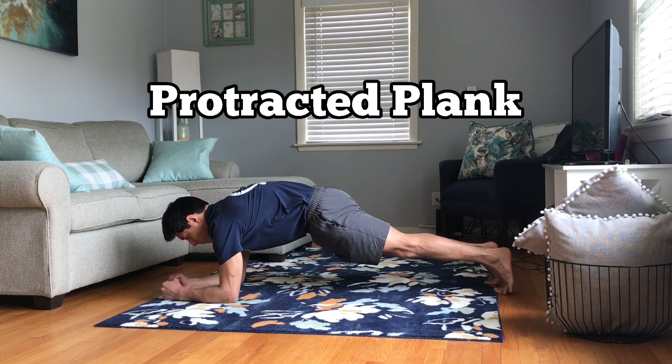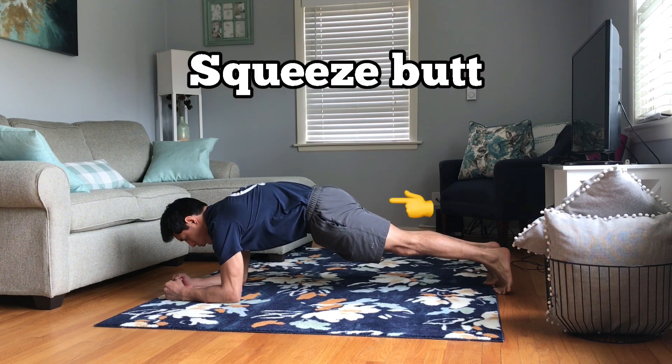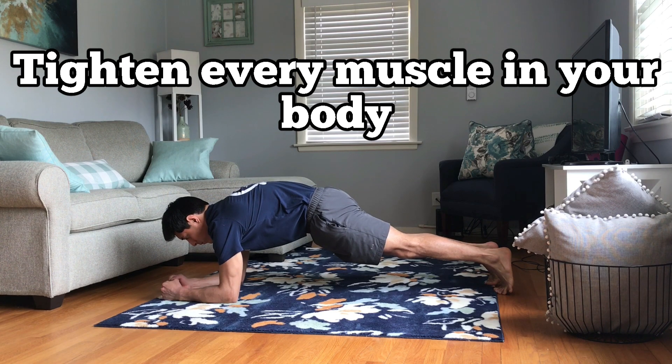Let's start with the basics and learn how to hold an elbow plank with your back protracted and in a posterior pelvic tilt. Your upper back is going to be rounded, your hips will be lower than your shoulders, and you're going to squeeze your glutes. This demonstrates body control and gets you comfortable in this position so you can apply it to your push-up.